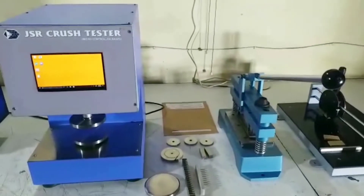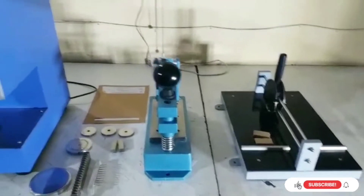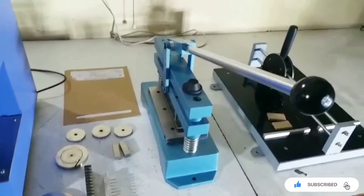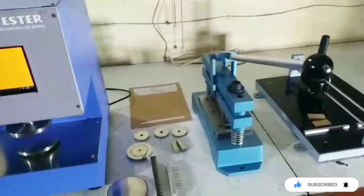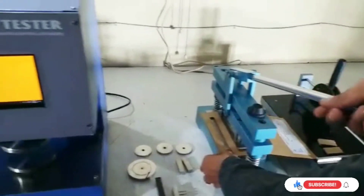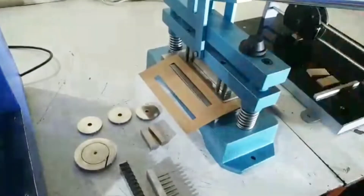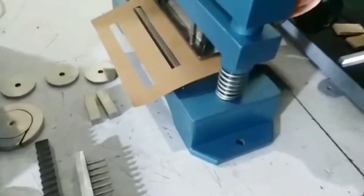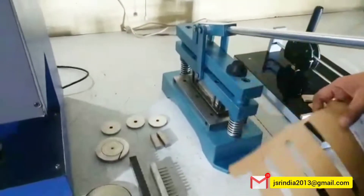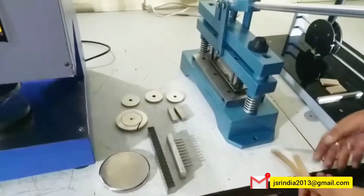JSR crush tester. These are two cutters used for different sampling purposes. One is for ring crush. This is a die and punch cutter by which we cut the sample size of half inch by six inch. So we can use this paper, this craft. This cutter has two holes which you can use for grouting purposes. These samples we can use for taking the result.